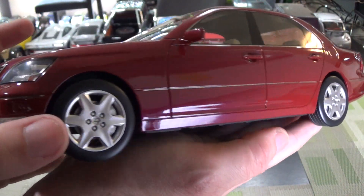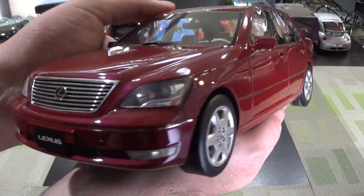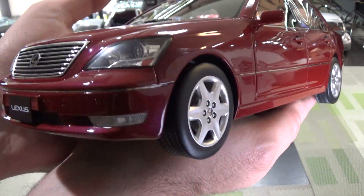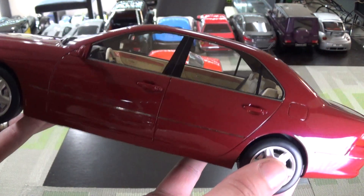But here in the good old US, we call it the LS430. Now this is an exclusive — no one else makes this third generation Lexus. So you're not going to get this in opening diecast. This is sealed resin. Quality is pretty good.